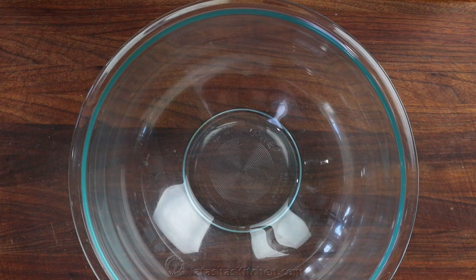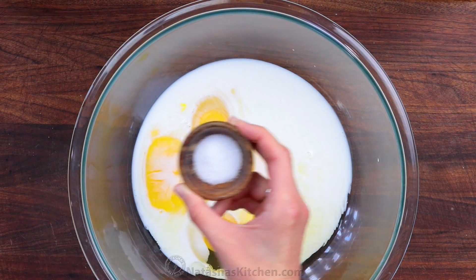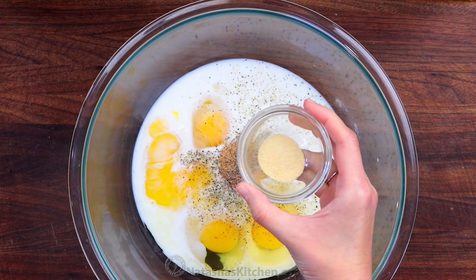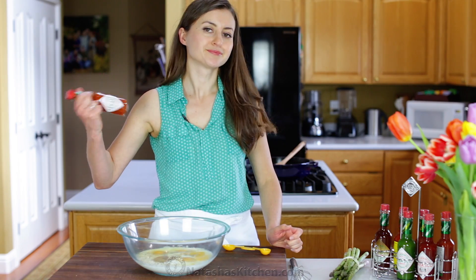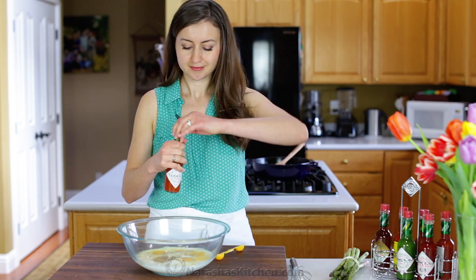In a large mixing bowl, combine five large eggs, one and a half cups of half and half, half a teaspoon of salt, a quarter teaspoon of pepper, and a quarter teaspoon of garlic powder. Give your Tabasco sauce a good shake to get the perfect blend of flavor and spice, and add two teaspoons.